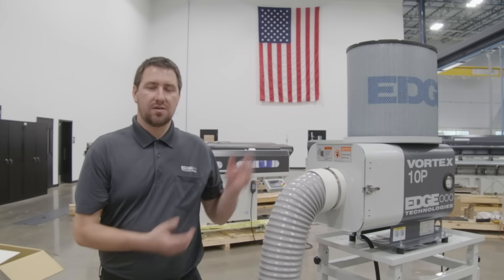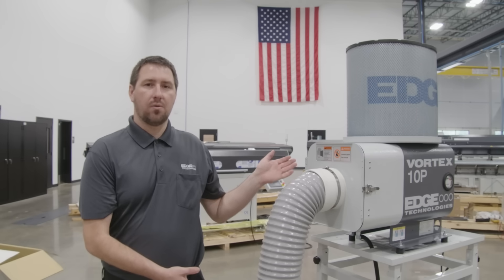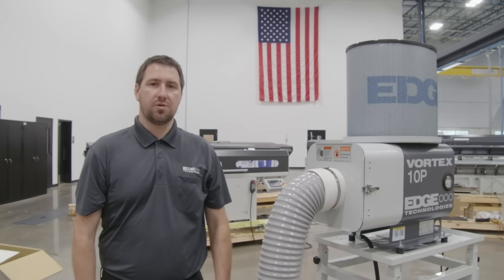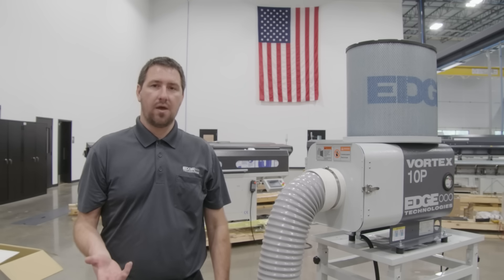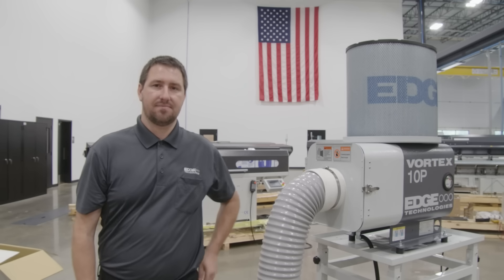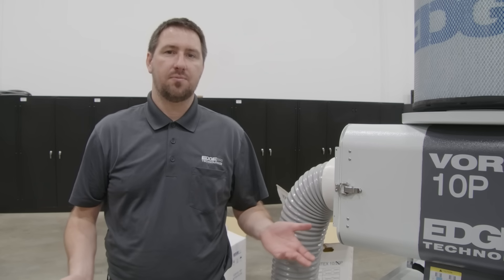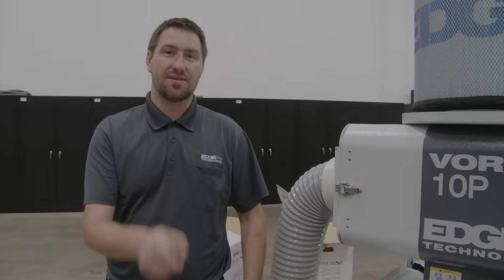Provided with your Vortex mist collector, we have an operations manual for any parts, service, or questions you may need. Today we demonstrated our 10P coolant mist collector. We also have 20P and 30P for larger machines, as well as an OS model for oil-based coolant. If you liked what you saw today, follow us for more tips and tricks, and let us know what you want to see next.